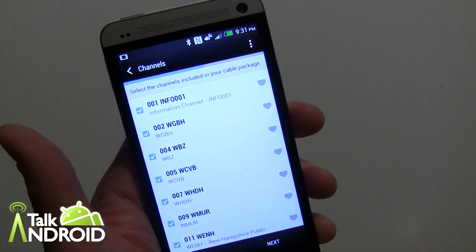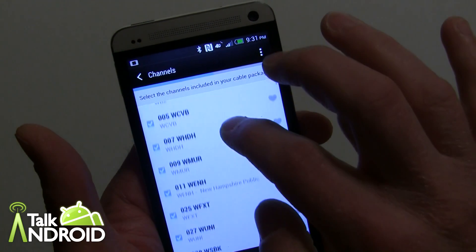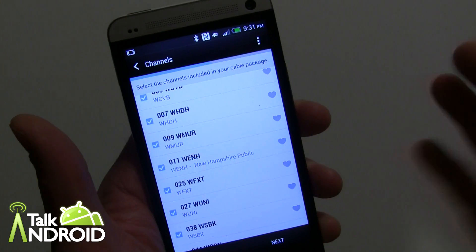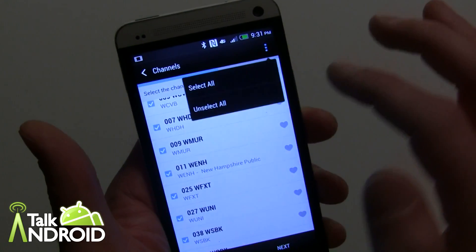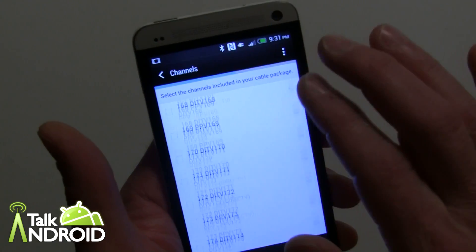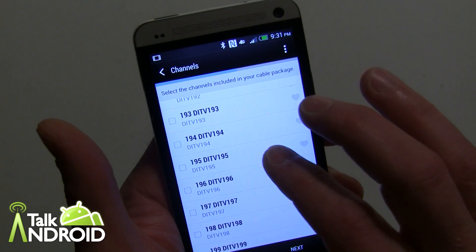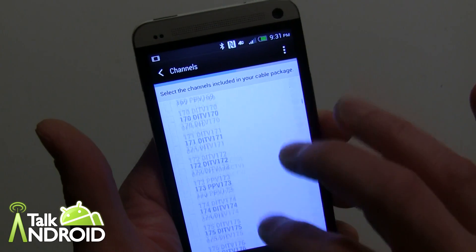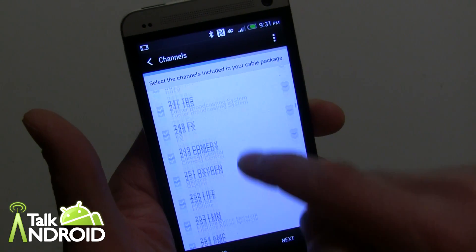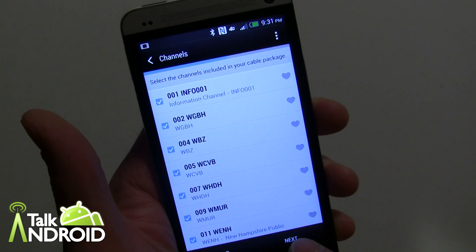Now this is where you can favorite some channels. You can check which channels you get — since all of them are checked, you can uncheck them, or start with unselecting all of them. There might be a lot of channels you don't subscribe to, like HBO. Some were left unchecked — I believe those are pay-per-views — but most regular channels are checked, so we'll leave that and tap next.